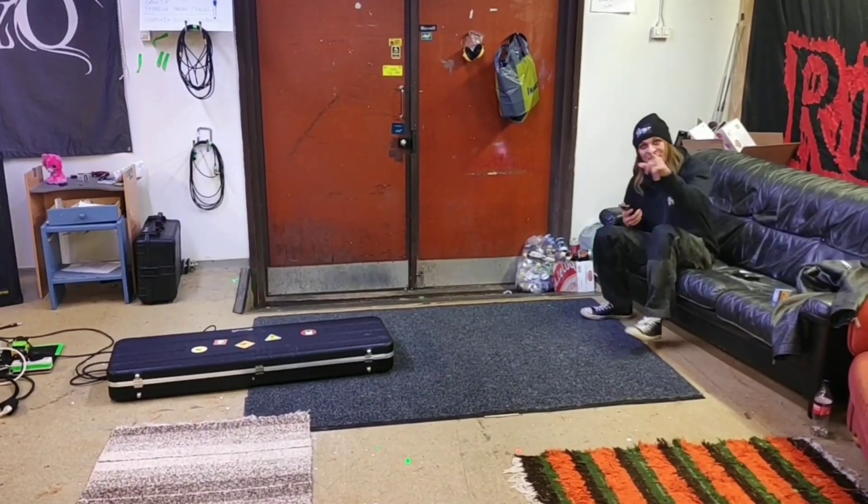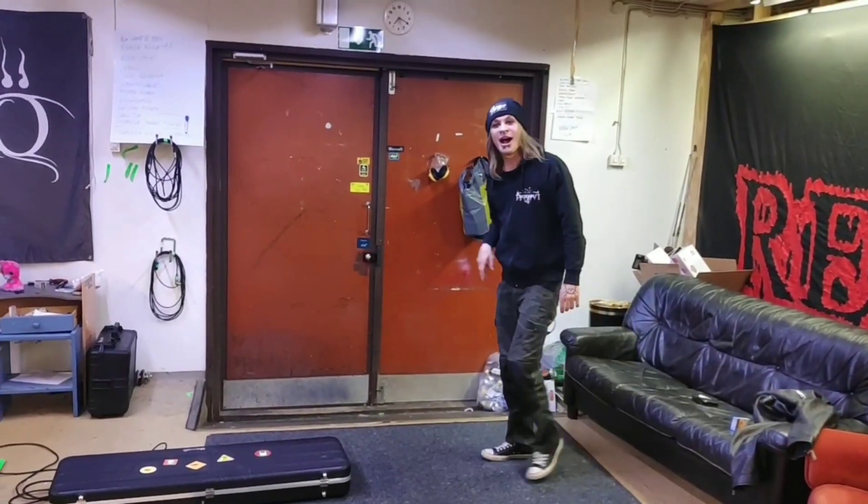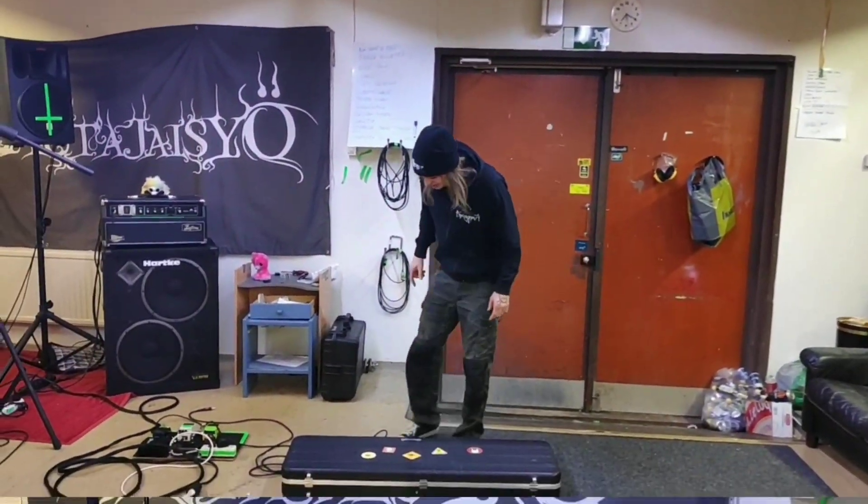Oh, I didn't see you there. This is Simo from Hautajaisyö, and this is my bass thing. Oh yes, and you're watching Metal DNA.